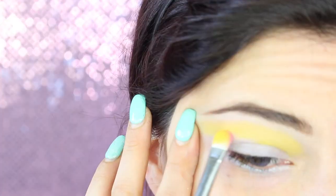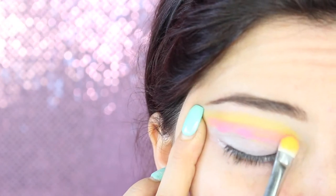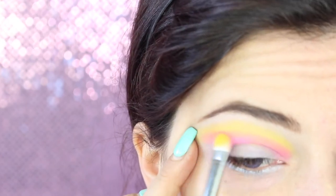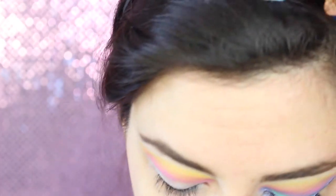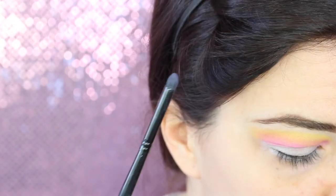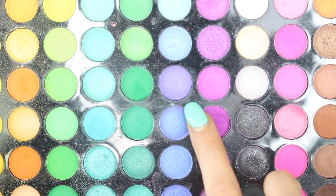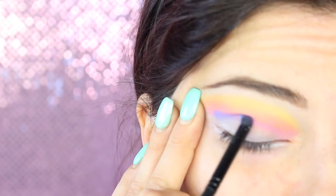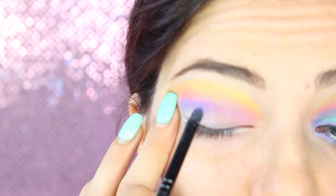Nella seconda parte andremo a prendere un rosa pastello e lo applichiamo al di sotto del nostro giallo. Sfumo anche questa volta l'estremità del prodotto. Ora prendo un lilla con un altro pennello, questa volta un bullet brush, un pennello a punta. Vado a prendere prima un lilla azzurro, un glicine, e poi ne prendo uno più chiaro per rendere tutto più chiaro verso il pastello. Con il pennello a punta vado ad applicare il prodotto leggermente al di sopra della mia piega naturale, di modo che quando apro l'occhio sarà ben visibile la sfumatura. Avendo gli occhi incappucciati, devo andare leggermente al di sopra della mia piega naturale, altrimenti il prodotto scomparirà ad occhi aperti.